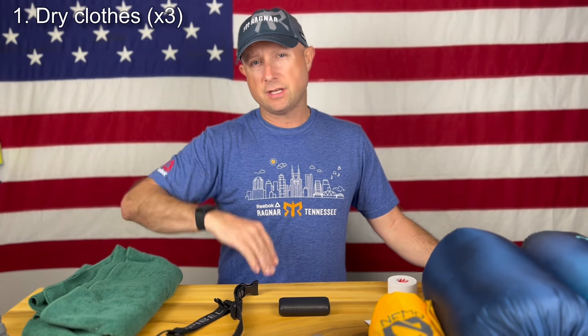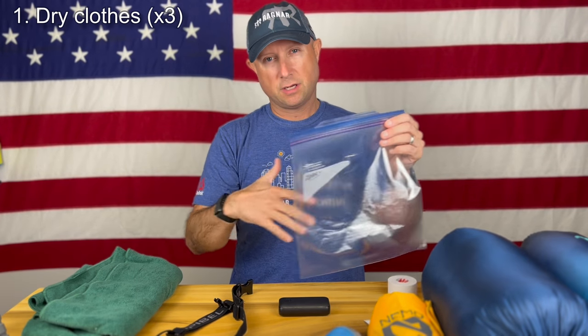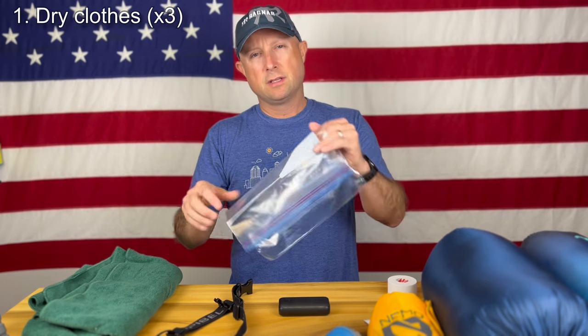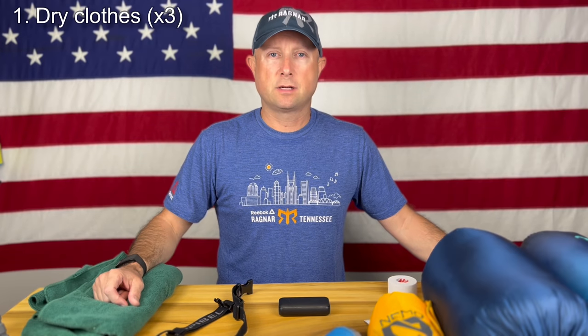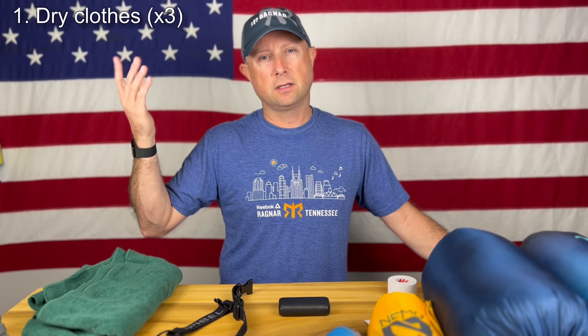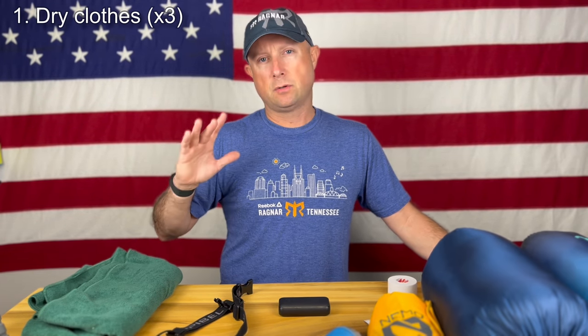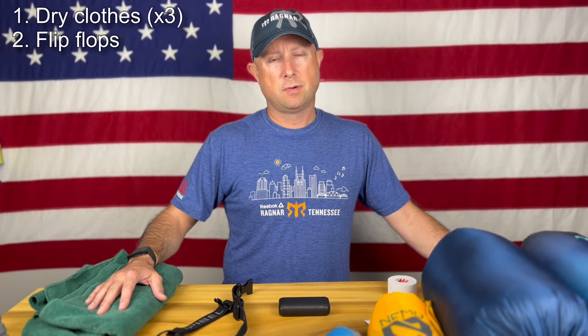Okay, when you're not running, let's get comfy. First, you're going to want dry clothes — change out of the stinky running clothes and put them in a Ziploc bag. I've read you can put a dryer sheet in there with them so it won't stink as bad. Bring three pairs of running clothes so you don't have to recycle anything. Put on dry clothes — you could bring three sets. I would dress for the conditions: a hoodie, rain jacket, puffy jacket, warm-up pants, or sweatpants. Get dry and comfortable. I'd recommend flip-flops just to get out of socks and shoes and let your feet relax before your next leg.